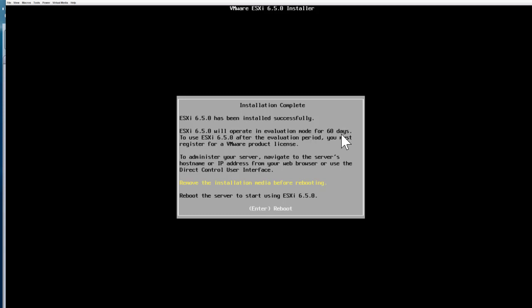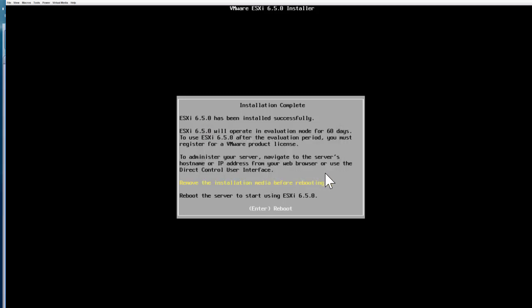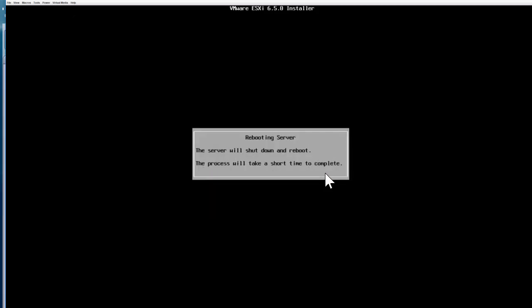Some information is shown — eval mode is available for 60 days. Remove the installation media before rebooting, then reboot the server to start using ESXi 6.5. Before pressing Enter, go ahead and unmap the CD/DVD from the Virtual Media option. Select and unmap the drive, press Yes, then press Enter. This concludes the installation for Lab 1 of the series. I will see you in the next episode — thank you.